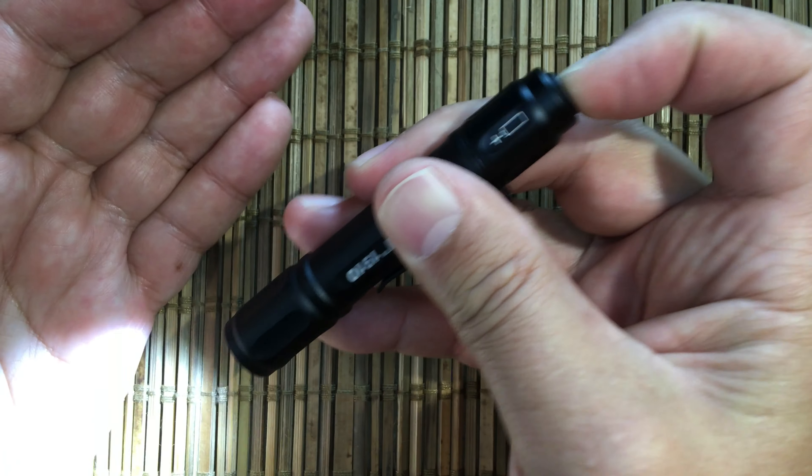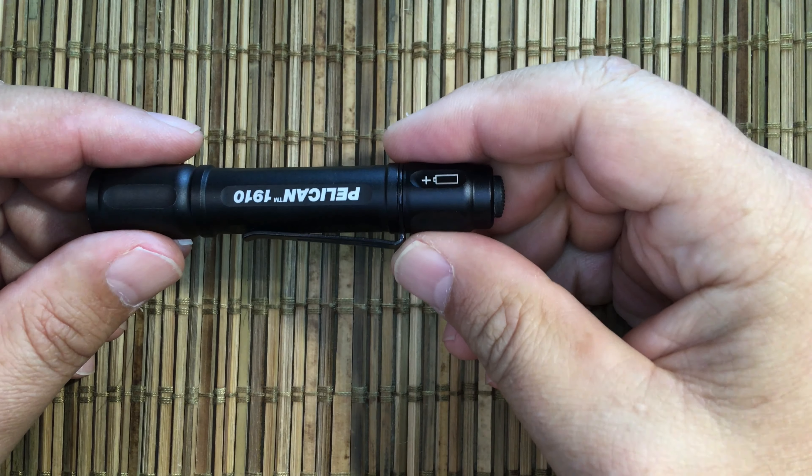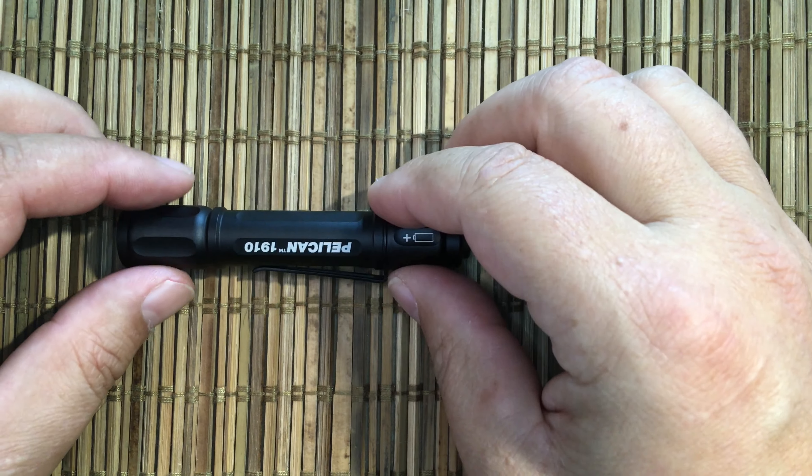Even though this button is pretty substantial to click, it has momentary and it is a forward clicky. On bright we don't see any pulse width modulation, but on low we do — you can kind of see it in the camera. I cannot see it in person, but people who are really sensitive to it might actually notice it.